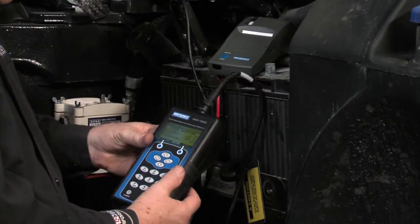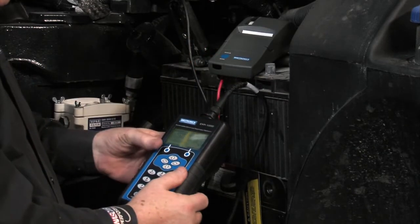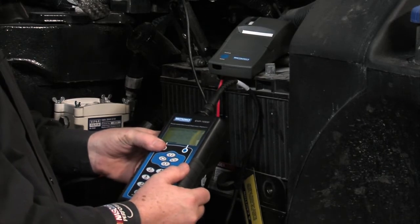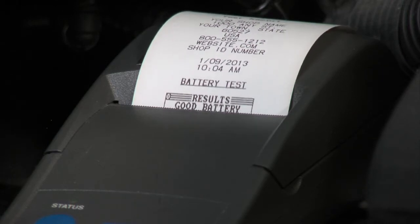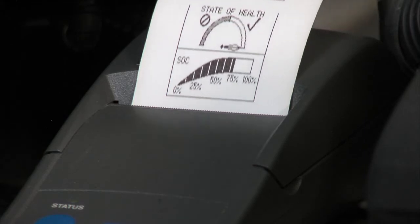With the first battery done, we're going to go ahead and print the results. We've got our IR printer right here and it's turned on, so you hit print once — it tells you to make sure it's lined up — hit print again and we'll capture the record for the inside battery on this particular vehicle. Good measured voltage, good CCAs, and you get an indication of both state of health and state of charge.